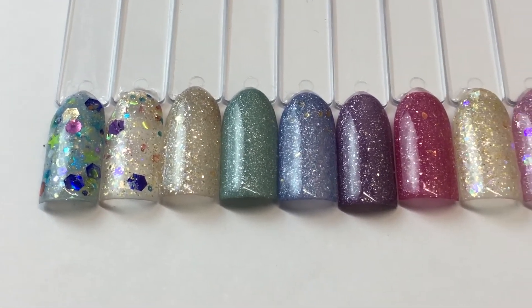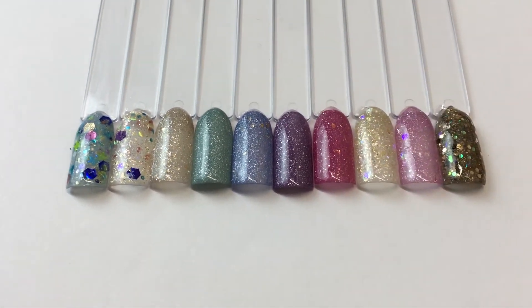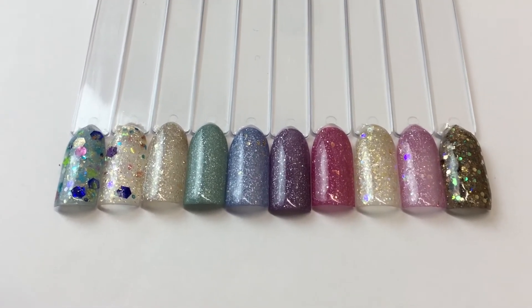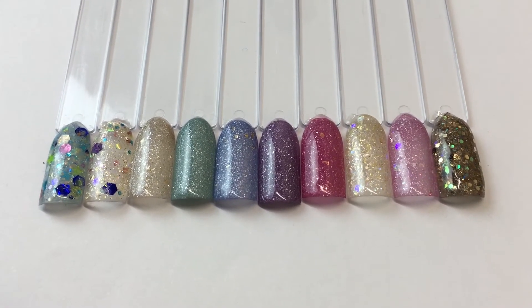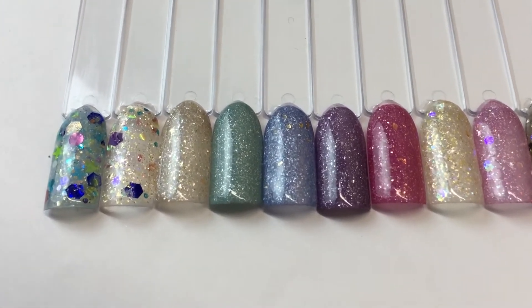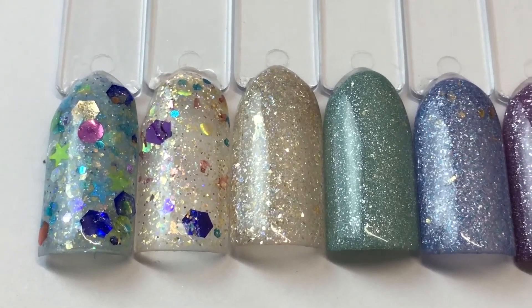So there are the colors. In this collection there are ten colors, and this one is $33 shipped only, because shipping is going to be at least six dollars. So there are the ten colors.